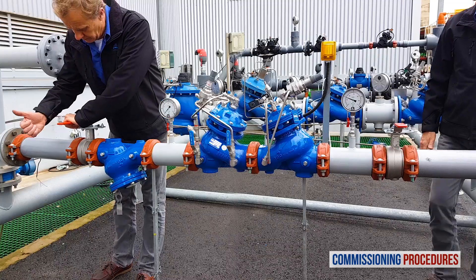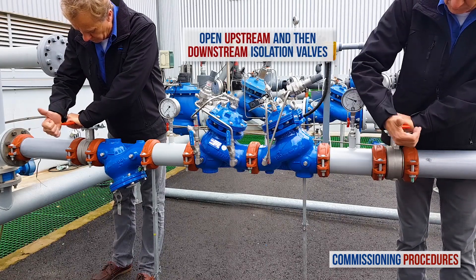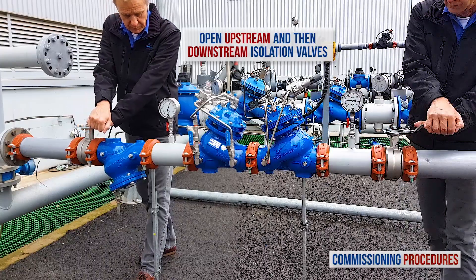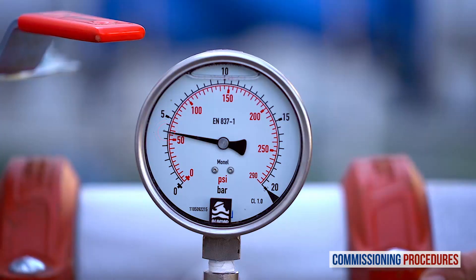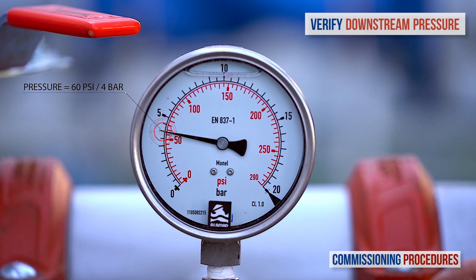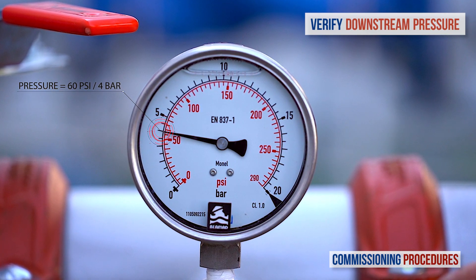Before introducing flow to the station, you need to make sure that its preset pressure levels are compatible with your downstream pressure requirements. If this is the case, all that's left to do is to open the upstream and then the downstream isolation valves to fill the consumer pipeline in a controlled manner. Keep monitoring the pressure downstream until flow stabilises and you reach a pressure that's compatible with your requirements.